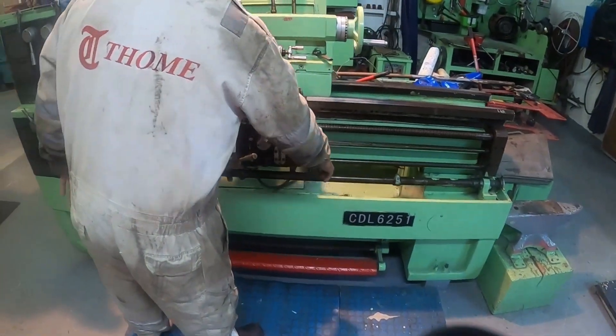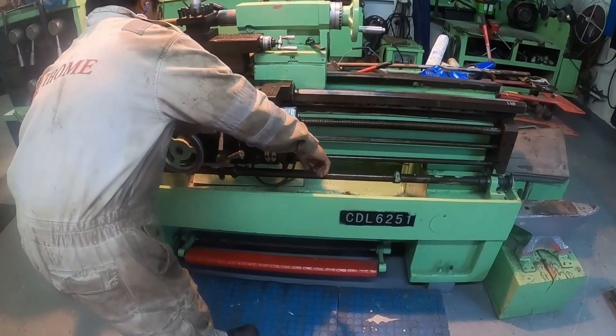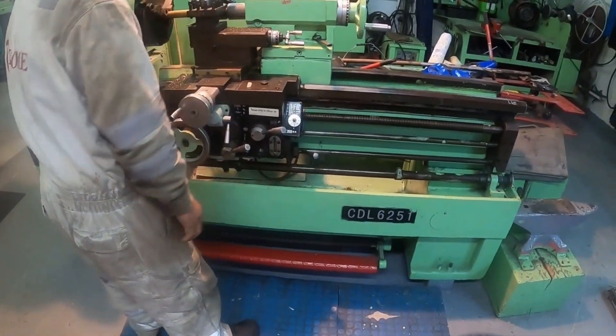This is the last pass, and without the fitter's knowledge I will disturb him by engaging the half-nut lever — engaging it to number one — and let's see if he knows what to do.